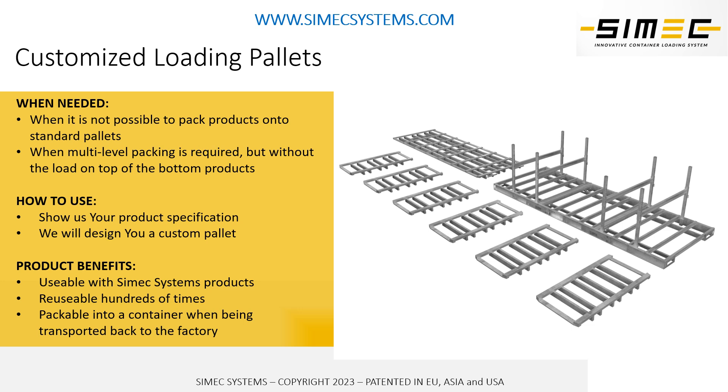Pallets can also be made collapsible, so you can return from 10 to 20 pallets in the same container when you ship the pallets back to the manufacturing site.